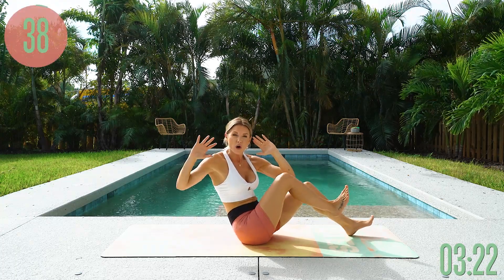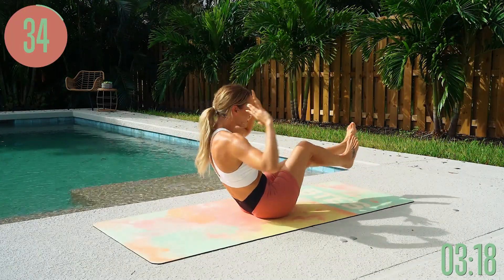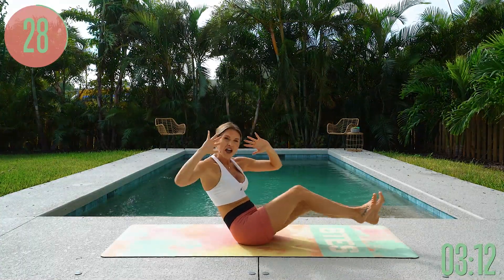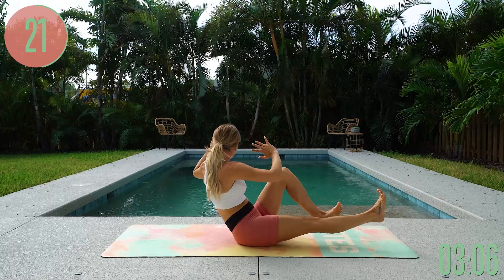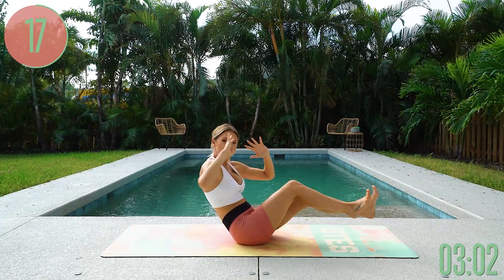A little bit of oblique work here, but also hitting the top of the abs. If you lean back further, you're going to work more of the top part of your abs. Opening up through the chest, giving yourself a nice little smile, knowing that with every single rep right now you are feeling amazing, great, and strong. Give yourself affirmations to keep on pushing forward.